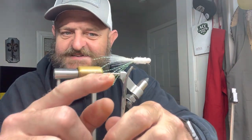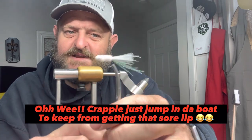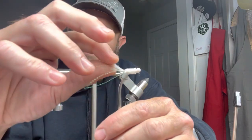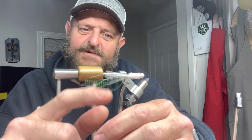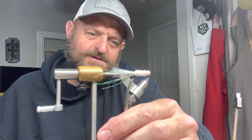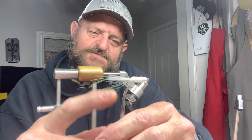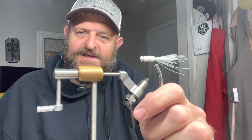Look at that — solid white, except that chartreuse crystal flash, y'all. And I'm telling you, it drives them crappie nuts. You wouldn't believe what difference the little bit of crystal flash makes in this jig. You go to fishing different color water — just that small amount of chartreuse crystal flash makes a world of difference, y'all.